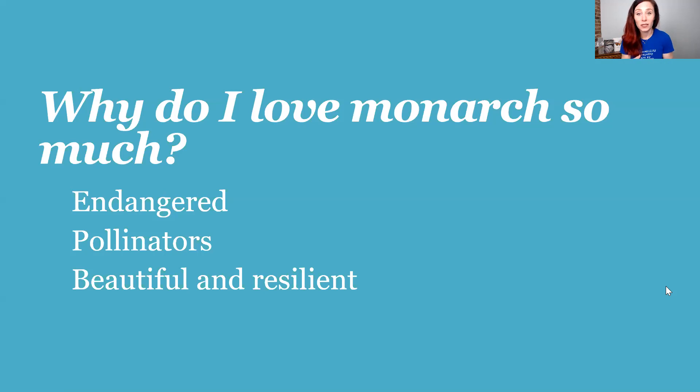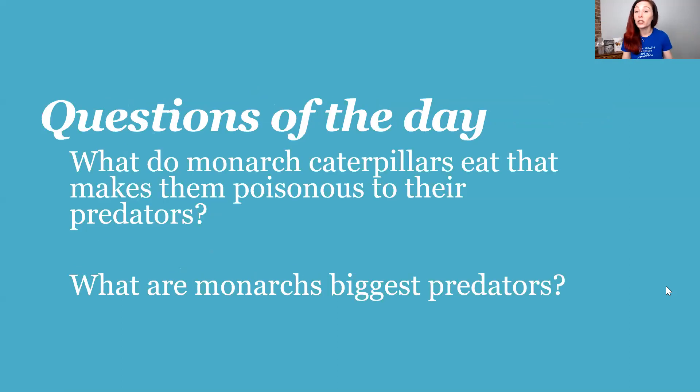I love monarchs because they're beautiful and resilient. I used to see a lot of them when I was young, and they go through a lot. I think they are a sign to help us remember that even when life gets really tough or dark or it hurts, it will be okay. Your question of the day for the next video: what do monarch caterpillars eat that makes them poisonous to predators? And what are monarchs' biggest predators? Comment below with your questions — see you next time!